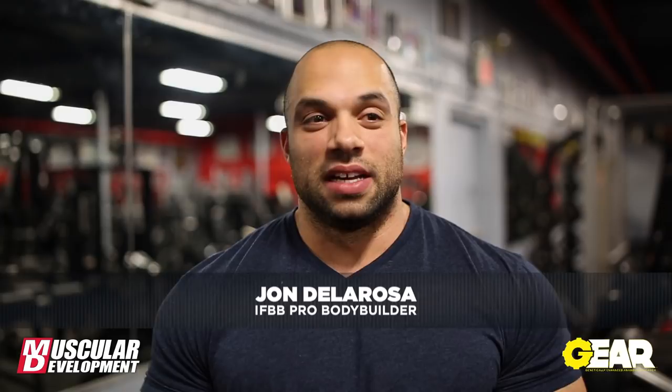What's going on MD, John Delarose here. We are 10 weeks out from the Arnold Classic Brazil. I'm very excited, a little ahead of schedule. It's exciting for me because I'm normally not in this position. We're hitting shoulders today. Should be a fun workout. Hope you guys like it.